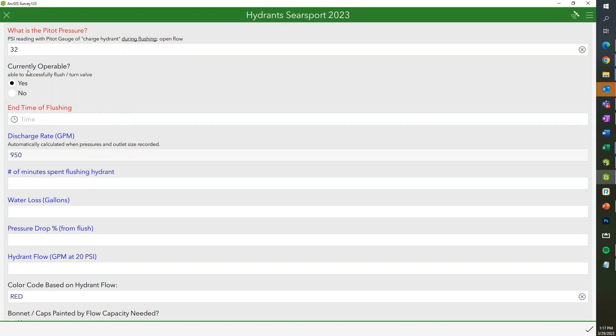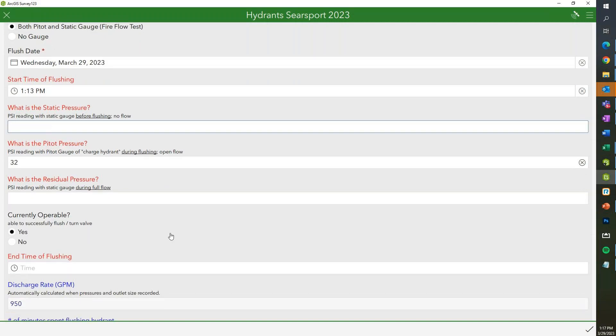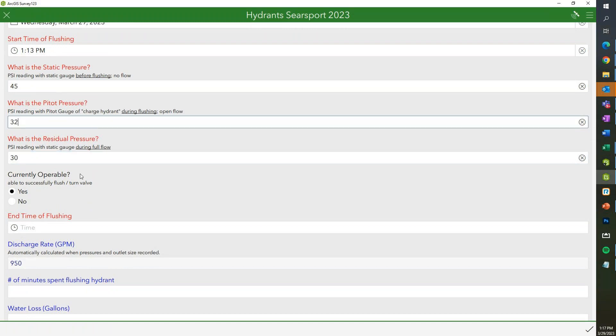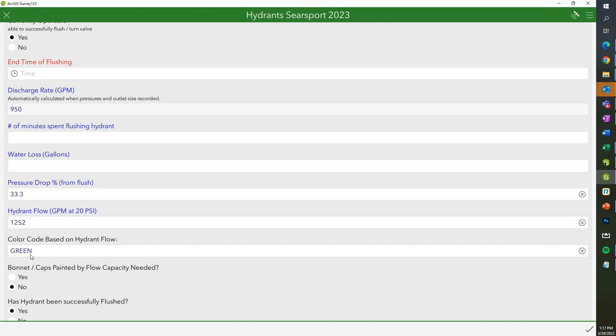Every functioning hydrant will represent the hydrant flow. Red is the default, but if we change the values or it has a previous rating, we can add those in. We'll have a pressure drop percentage and the hydrant flow, and it'll generate the color code based on flow. 1,500 GPM and above is blue, 1,000 to 1,499 is green, 500 to 999 is orange, and 500 or less is red.